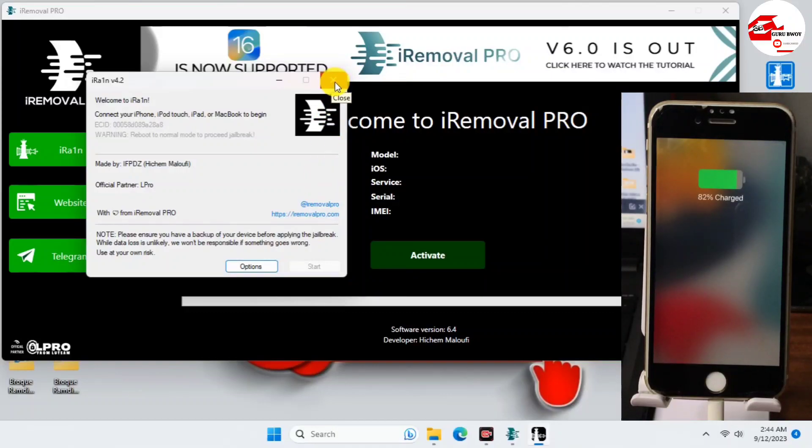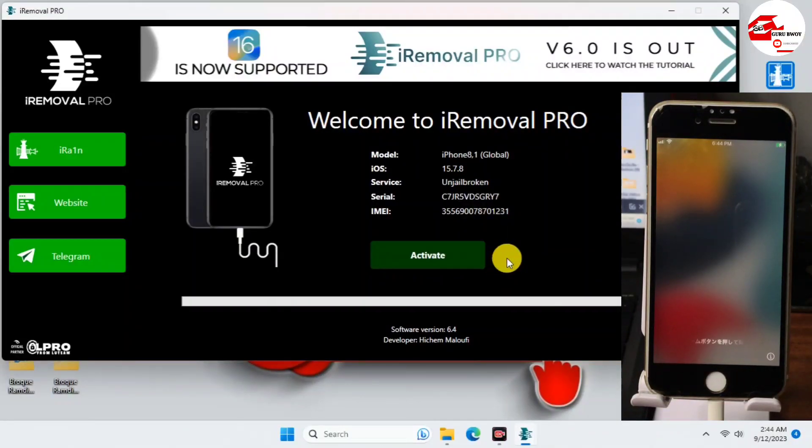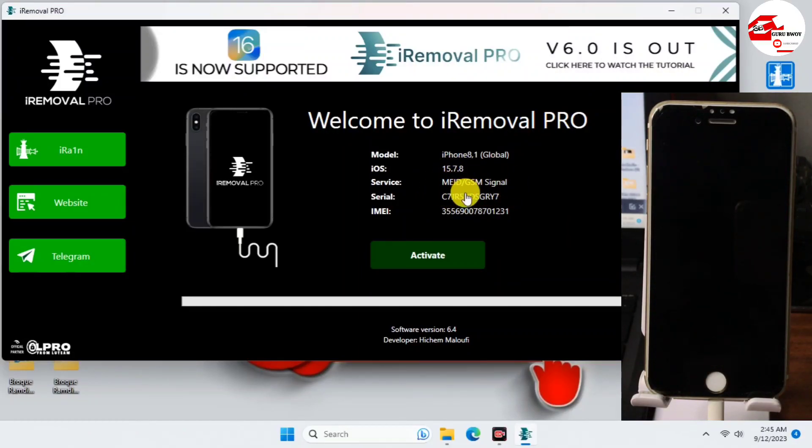Close iRa1n before proceeding to the next step. If you are prompted with an error, unplug your device from the computer and plug it back in. If the error keeps appearing, just jailbreak your device again and proceed with activation. Before activating, the service will check whether your device is registered and supported for the bypass. Here we can see that our device is supported.